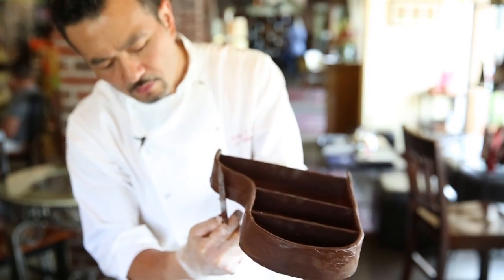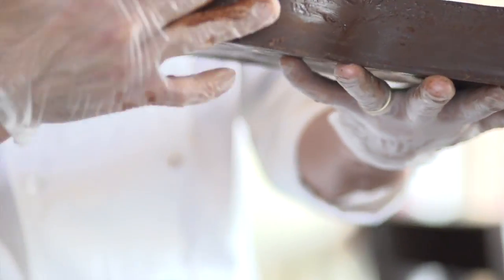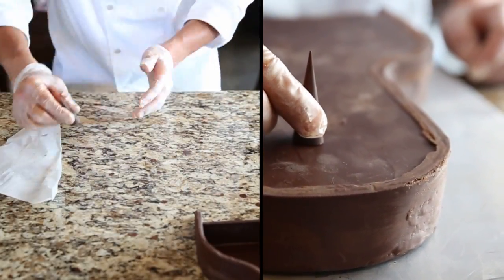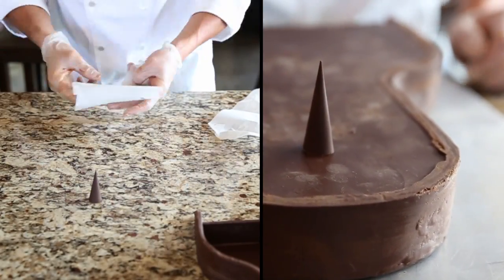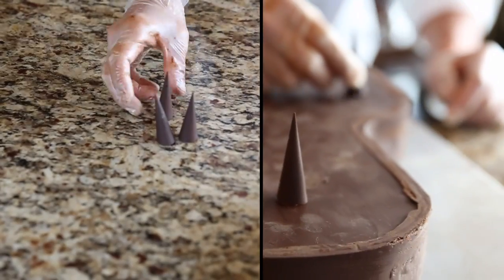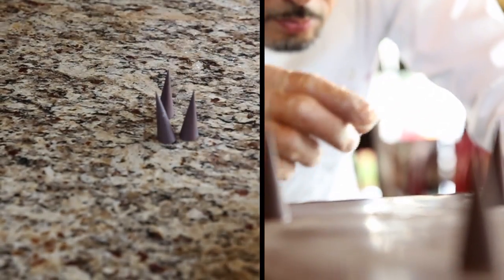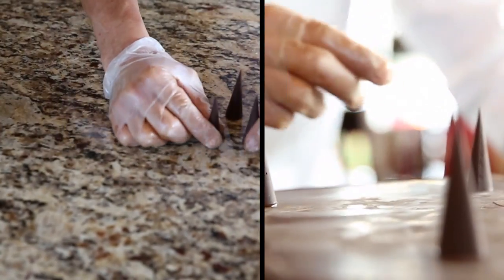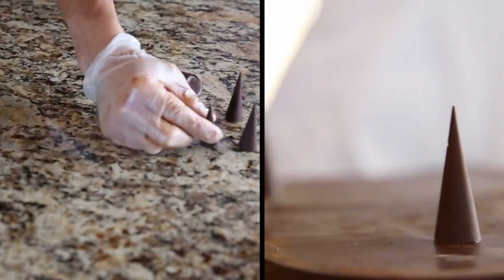We went ahead and rolled wax paper and placed some chocolate in there. We're going to unravel these and you'll see that we have nice little legs for our grand piano.